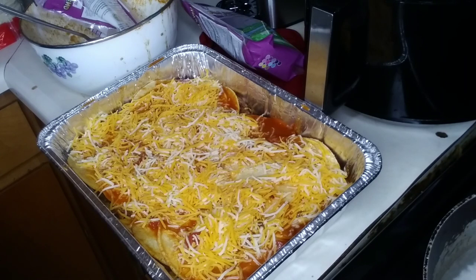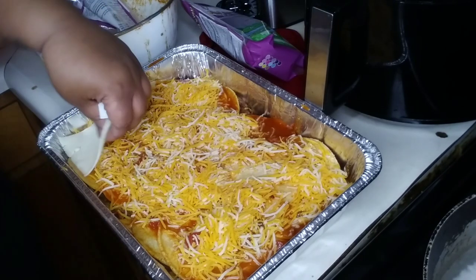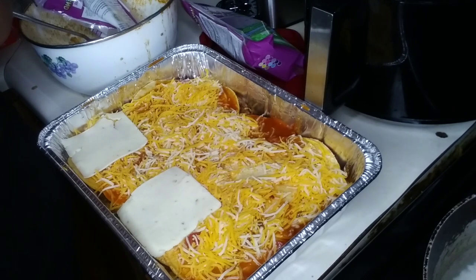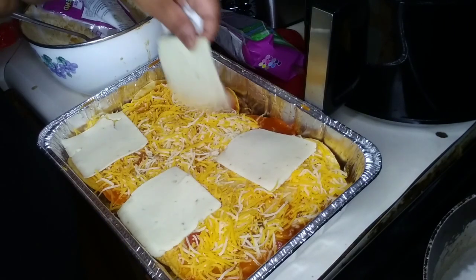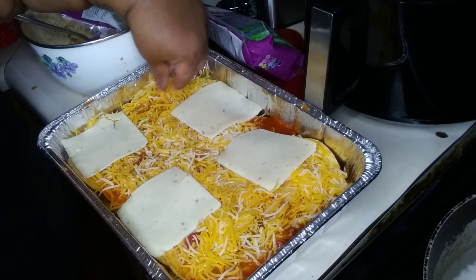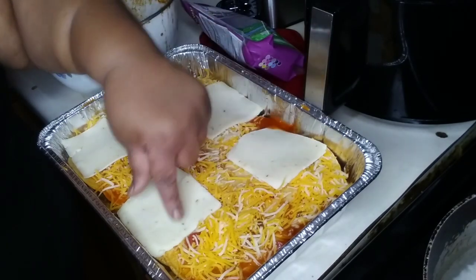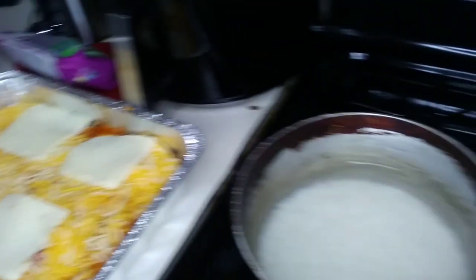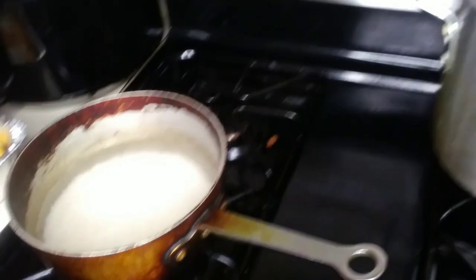My mouth is watering looking at it thinking about what it tastes like. I keep redoing my recording - I ran out of cheese so I got some pepper jack singles and placed them on there. Those four pieces was all I had. I'm trying to really move it around but it is what it is. Every time I make enchiladas I end up making two pans - I always aim for one and make two.